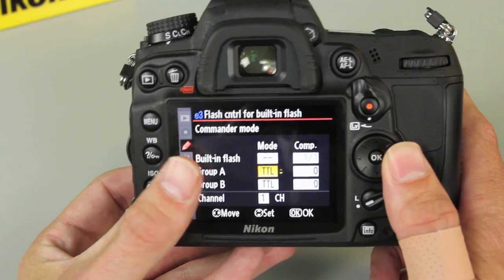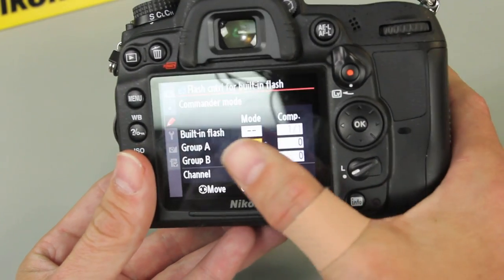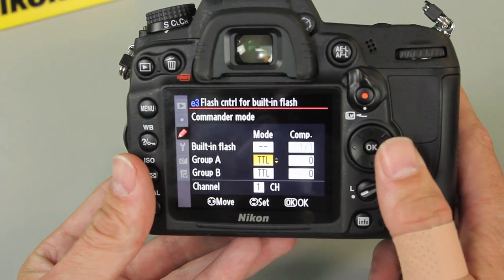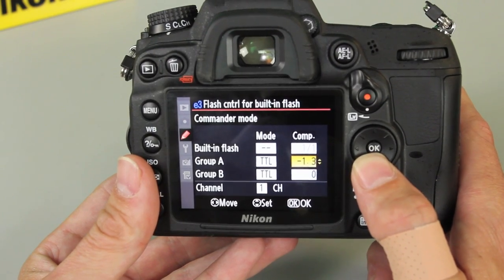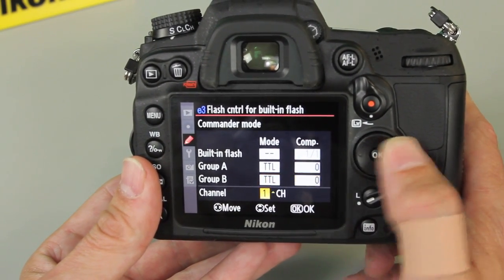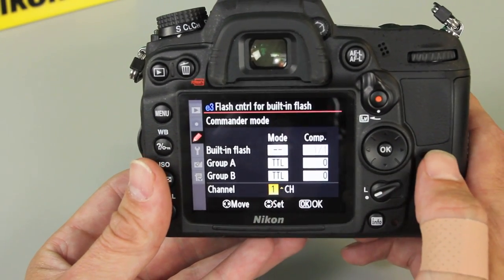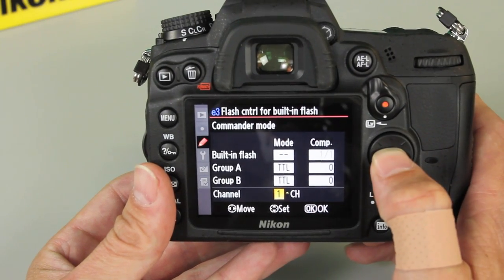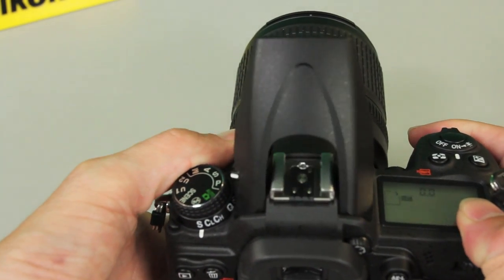Then we move into our groups. We've got two groups available — group A and group B — if you're using two flashes. For group A, that's going to be my SB700. I'm going to leave it on TTL so it meters automatically. But you still have the option from the camera to adjust its power if you want to. The next important step is to make sure everybody's on the same channel — here I've got it set for channel one. To accept all this data, press okay. And don't forget you've got to actually have the pop-up flash up for it to work.